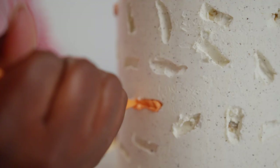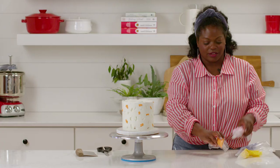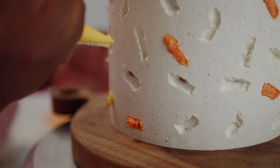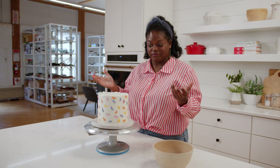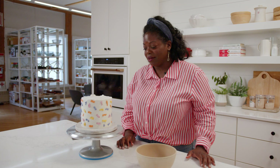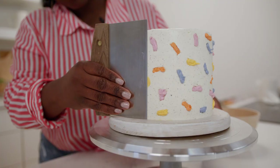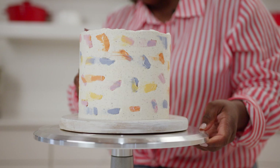Grab your first color and just randomly start filling the holes. I don't like to have two of the same colors next to each other — I'm trying my best to space out the colors. Let's try a little yellow next, then on to the next color, and let's get some blue in there now. Now that I have each crevice filled with a colored buttercream, I need to go and smooth ice it one more time. Please be very, very gentle when you're doing this — the goal is not to scrape off buttercream, but just to make it nice and flush, and it's going to reveal the terrazzo pattern. The first time around it's not going to be a hundred percent clean — that's okay, I'm going to go around one more time.